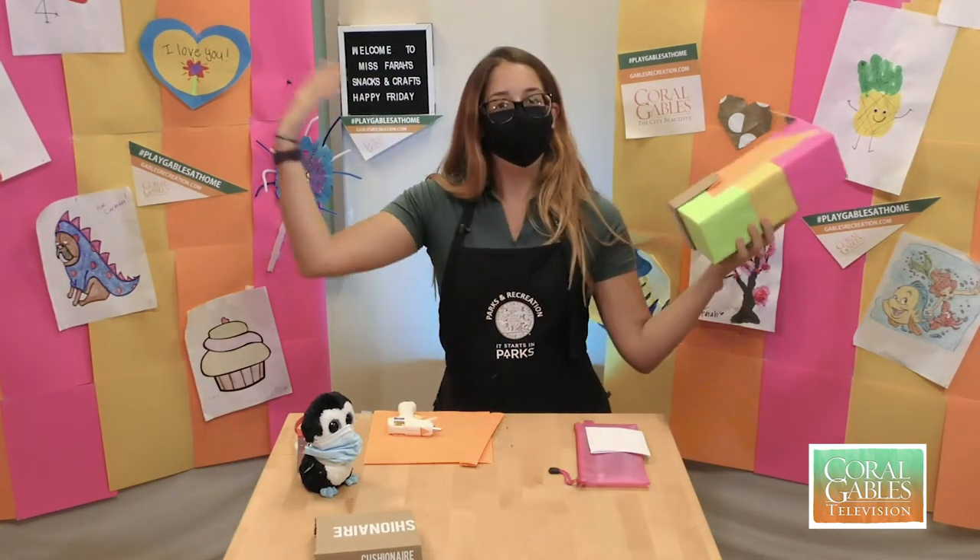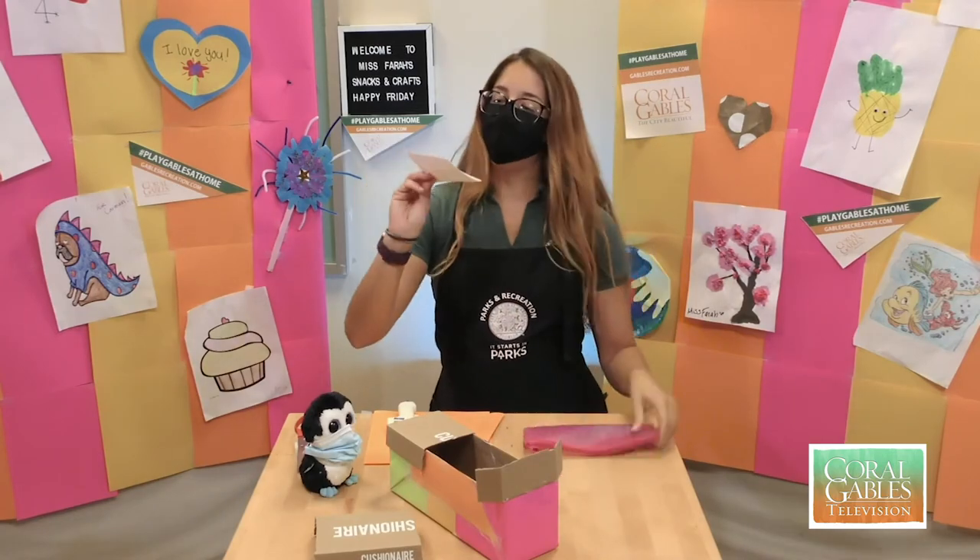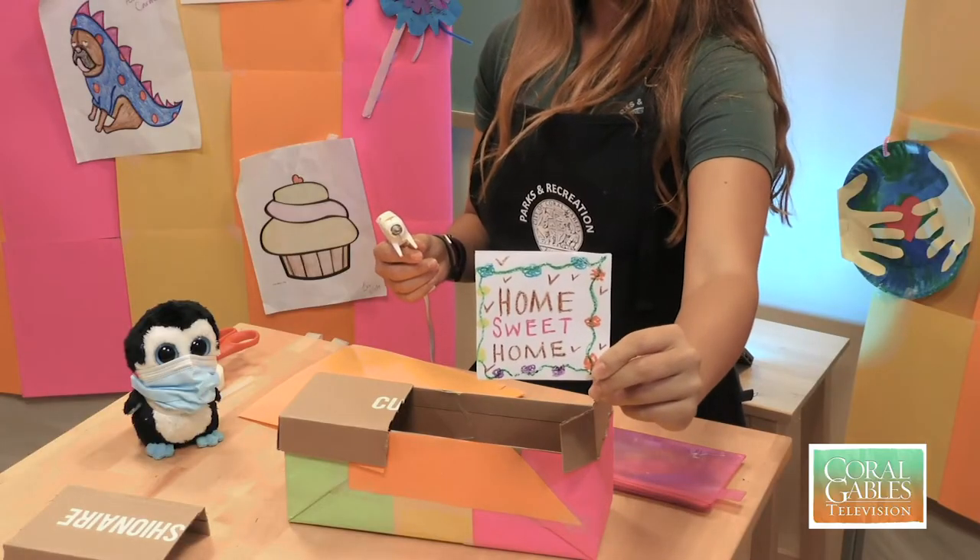And then the next thing we're going to do is we're going to make them a welcome home sign. So I took a piece of paper with my crayons and I wrote 'Home Sweet Home' and I put a bunch of little bird fingerprints.